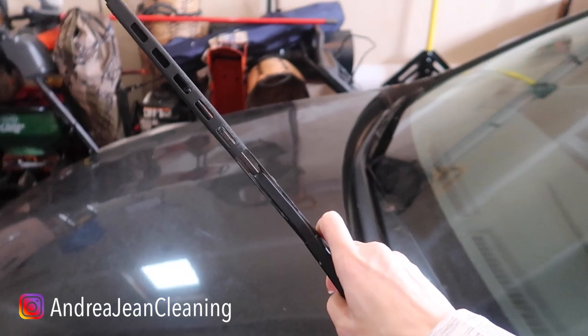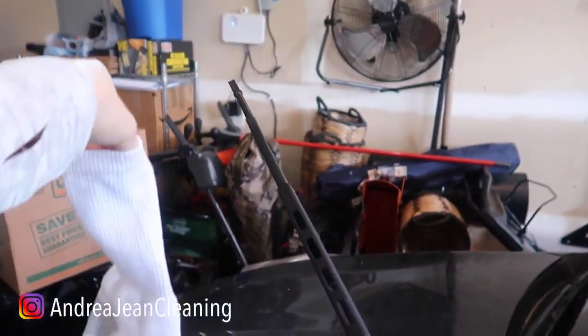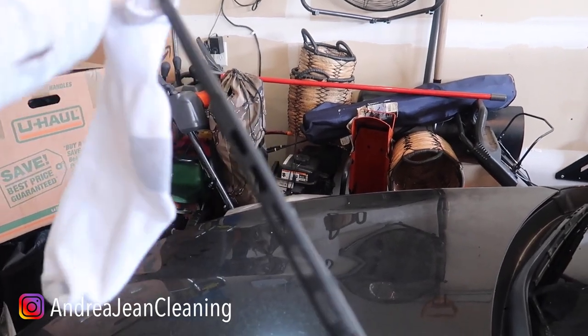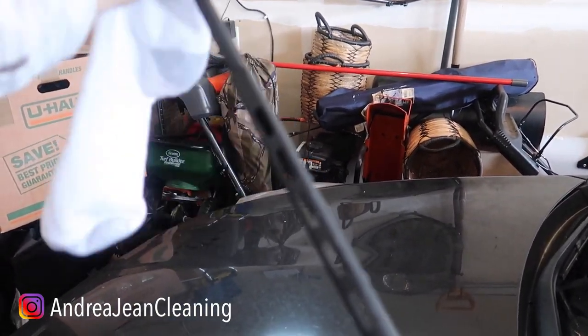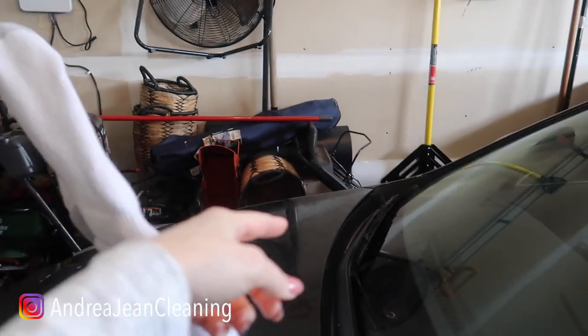You're going to lift up your windshield wiper because it is cold and it's rainy and you want to be where you need to be. You are going to slip your sock right over your windshield wiper, just like so, and you're going to do it with your other one as well.